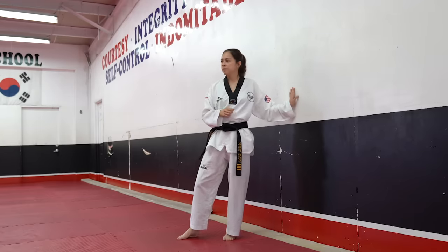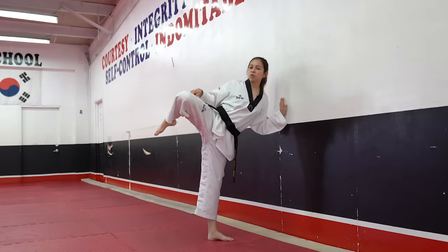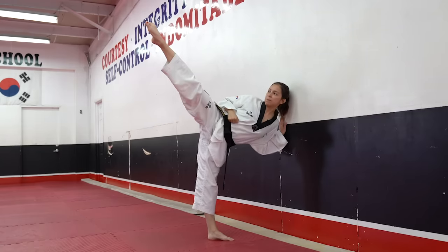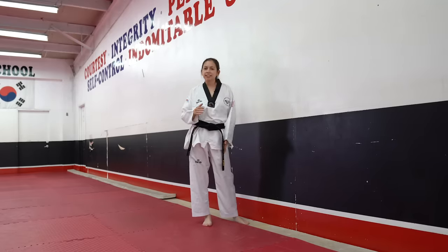One hand on the wall, knee comes up, pivot — make sure your foot on the ground is all the way turned, toes facing the wall. Hold for 3 seconds: 1, 2, 3. Extend it out for 3 seconds: 1, 2, 3. Bring it back in: 1, 2, 3. And all the way down. Remember, you're going to want to do 10 of these on each side.